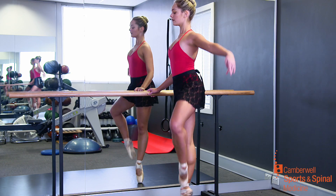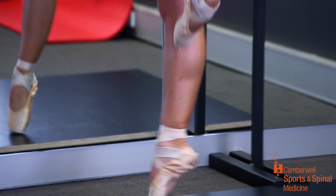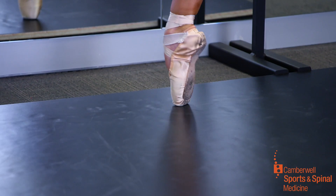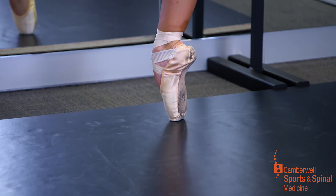Podiatry is the study of the feet and the lower limb, and so we're well placed to conduct these assessments. There's an increased risk of injury with going on pointe too soon, particularly to the small bones in the feet, which can be compromised by too much pressure. The growth plates can be damaged irreparably.